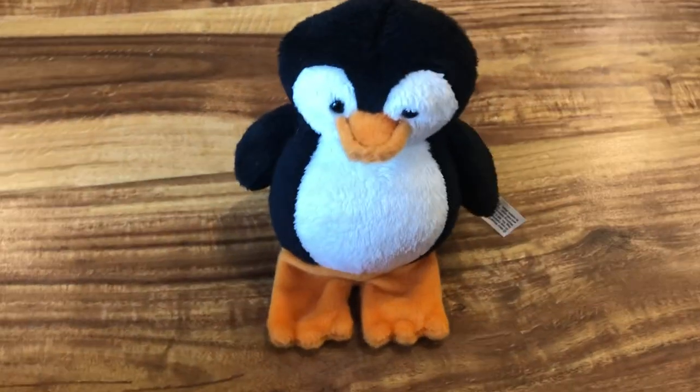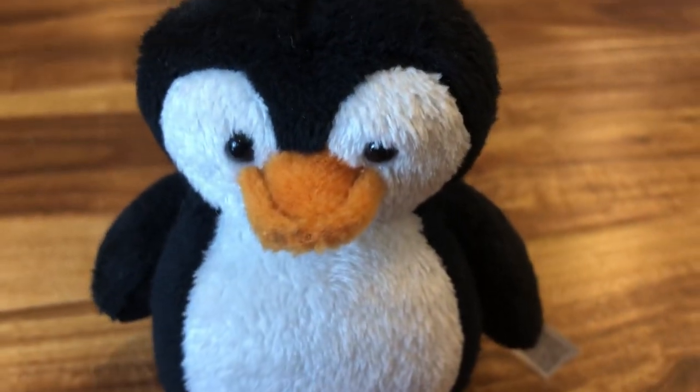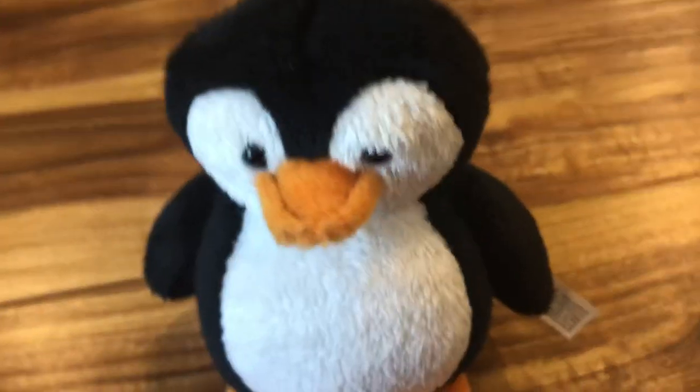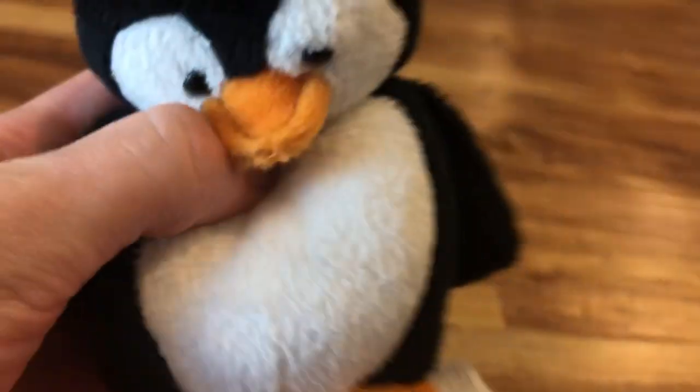Here's a review on the Paddle Penguin Finger Puppet from Manny Noah and Babies with Smoothies. Here's its feet and its beak — they're both orange. Here's its black body and its white belly, and here's how his back is black.